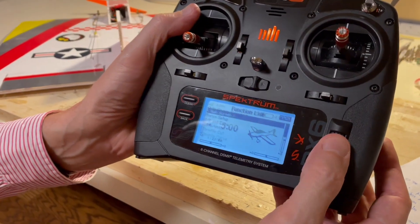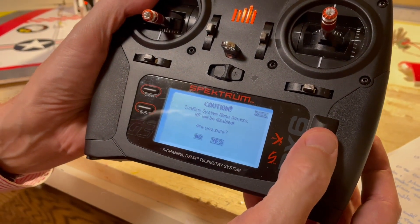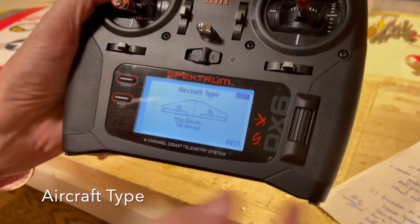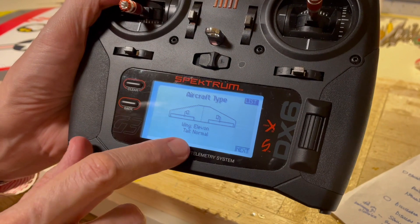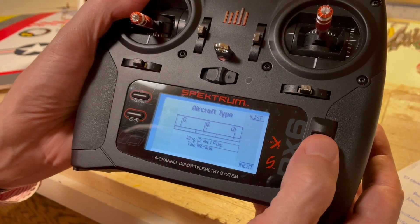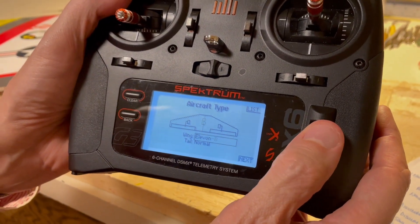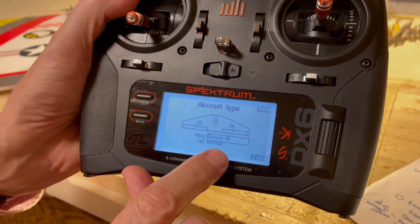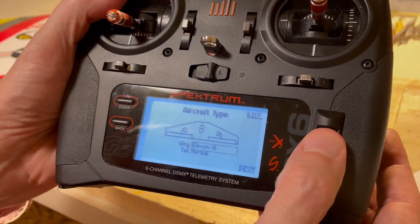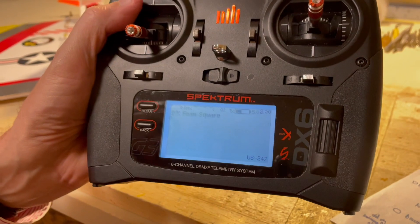In the main menu, go down to system setup. The system setup has menus you do just once on the model, things like elevon setup. Once in the system setup menu, go to aircraft type — you'll see options for wing, elevon, tail, and normal. When you scroll down to elevon and press, you get different configurations. Note that there's an elevon option that works fine, but there's also an elevon B function. Elevon B has the effect of swapping out the plugs if you can't get the control surfaces to behave correctly — that'll save you a little bit of time.